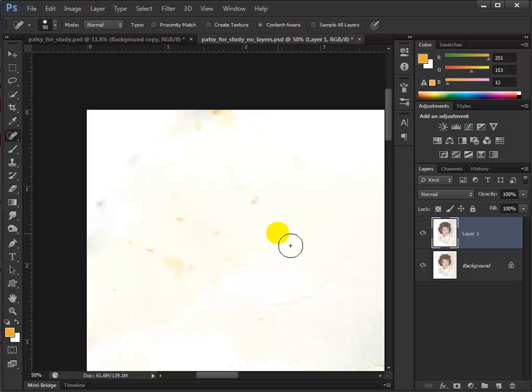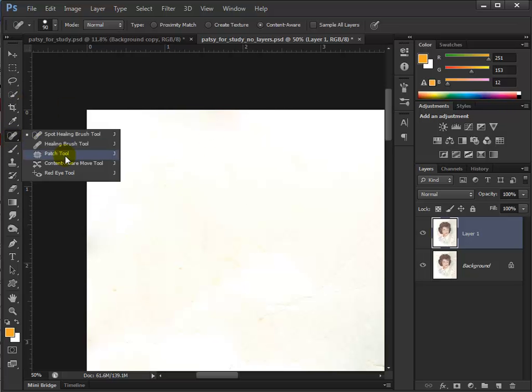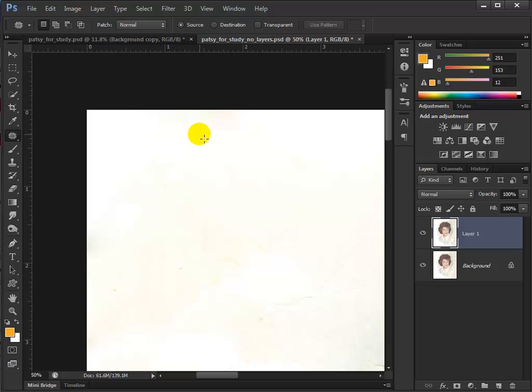We're going to have a little more trouble with some of this. There's clusters and there's a little orangey tint to the background that we're not completely getting rid of. Sometimes just going over these things will make them go away. But right there there's still a tinge, so I'm going to go back and use the patch tool.